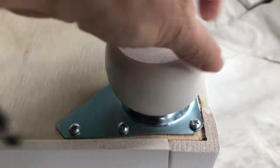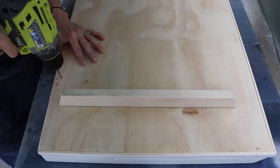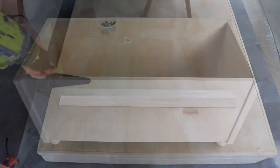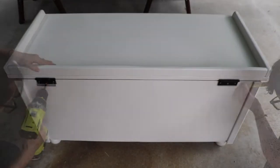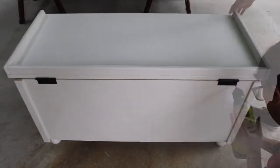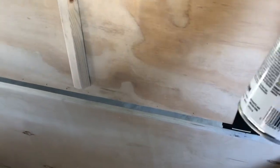Once everything's dried, screw on the feet. Attach hinges to the top lid, then to the box. Place hinges evenly apart, about 10 inches or so from each end, then attach. Place the top onto the box, making sure there is an even 1-inch overhang on both outer edges — the back edge should be flush. Attach hinges to the box, then attach the safety hasp. Spray a couple coats of outdoor polyurethane to the inside of the box to protect it from the elements.